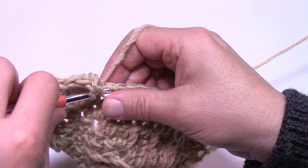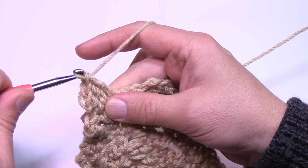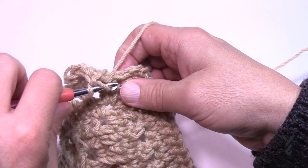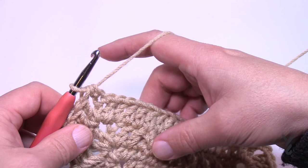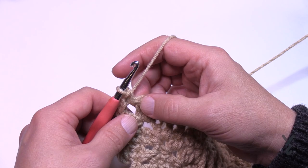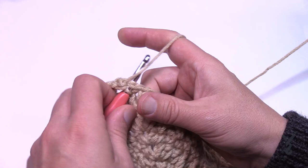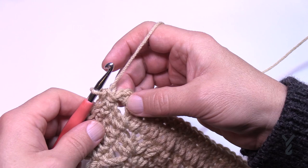Coming up to the end of round number seven, just double crocheting all the way around until you hit that final corner where you started. Apply your two double crochet, then join it to the top of the beginning with a half double crochet join. Let's begin round number eight: chain one and single crochet into the same corner. Single crochet in each stitch all the way to the next corner. Corners on this round are one single crochet, chain two, one single crochet. When you come around on number eight, single crochet right into the corner and join to the first single crochet with a half double crochet join.